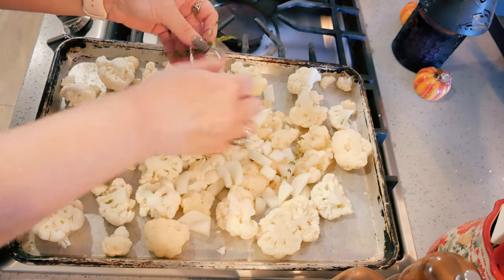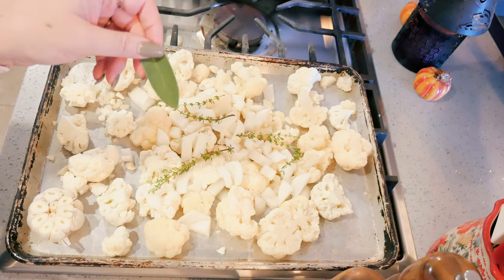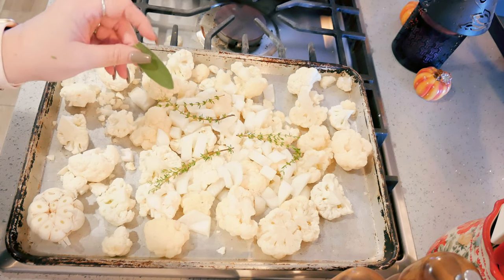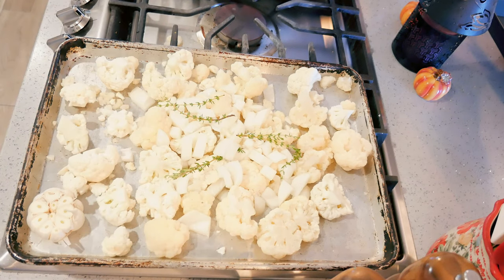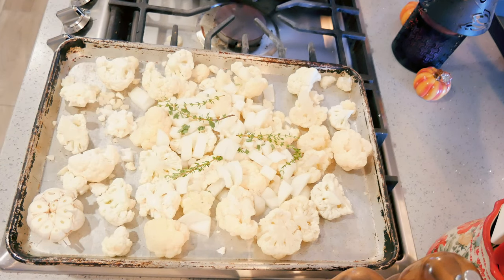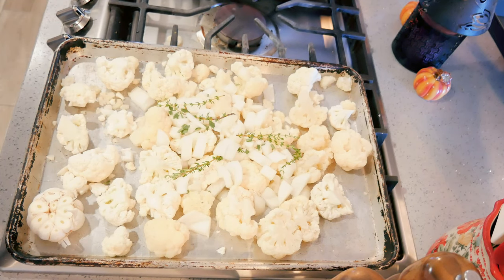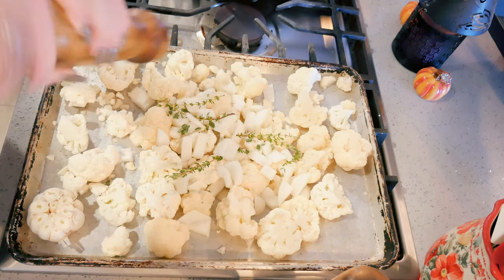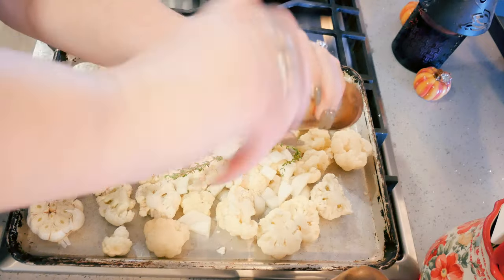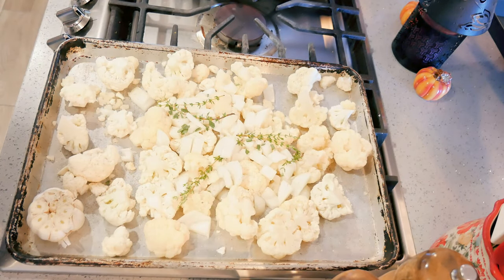I have a couple sprigs of fresh thyme — I'll put those right in. I have one fresh sage leaf. Sage gets really strong, so I don't like to use a lot of it; it will overpower the cauliflower. I'm just going to chop it up and sprinkle it in. If you really like sage you can definitely use more. I'm adding some salt and some fresh cracked black pepper. If you like any other seasonings you could totally put them in at this point.